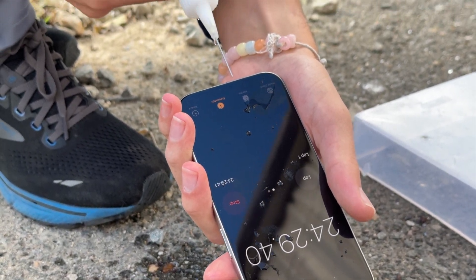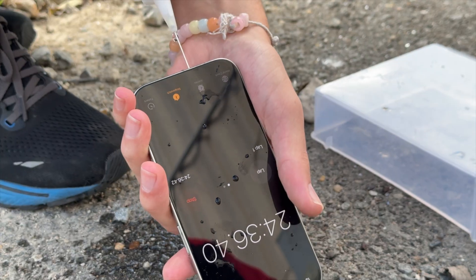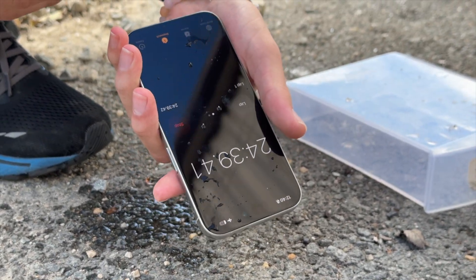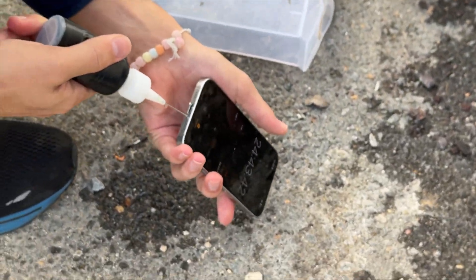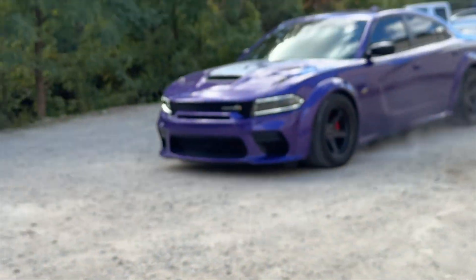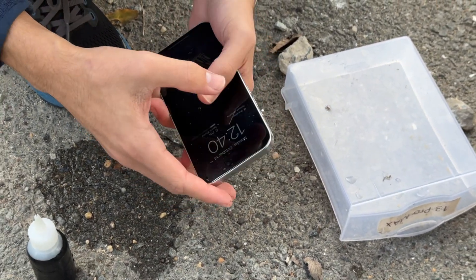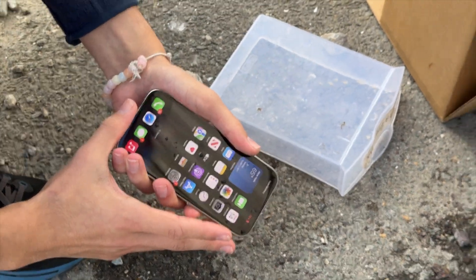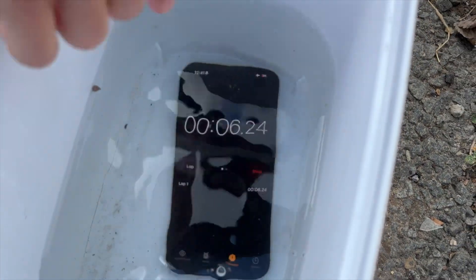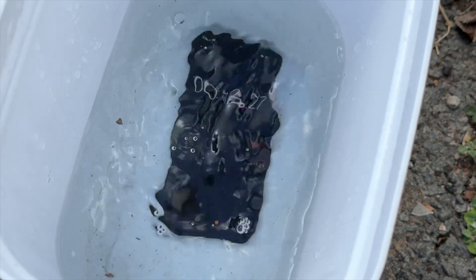We can insert this into the hole, flip it over, and here we go — three, two, one. That's like half the bottle in there. Let's go ahead and do this one too — that's going directly into the phone. Look at that, it's sputtering out the other hole. Wow. All right, let's stop the stopwatch — it's still running, it's still working.